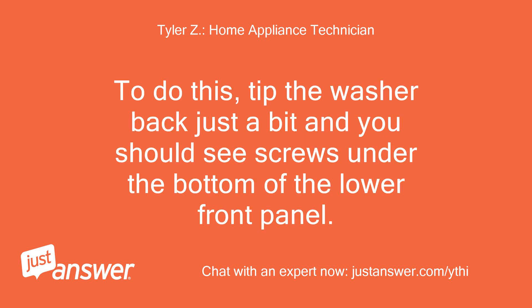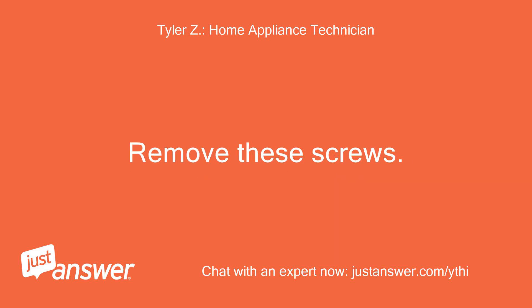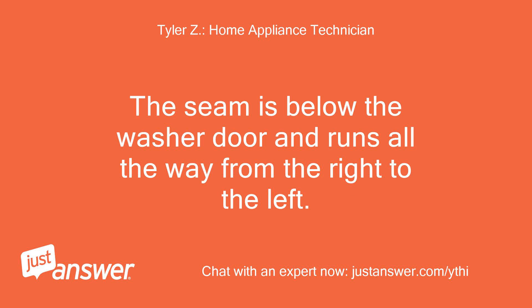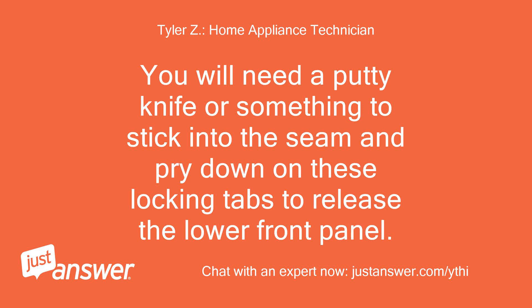To do this, tip the washer back just a bit and you should see screws under the bottom of the lower front panel. Remove these screws. Now, there are also hidden locking clips inside the seam between the upper front panel and the lower front panel. The seam is below the washer door and runs all the way from right to left. You will need a putty knife or something to stick into the seam and pry down on these locking tabs to release the lower front panel.